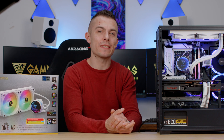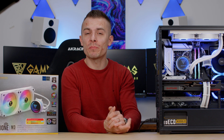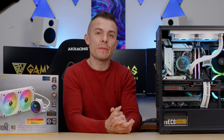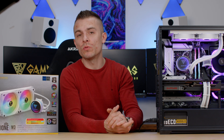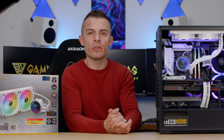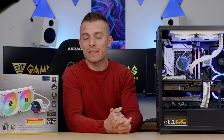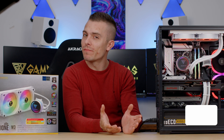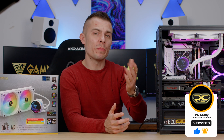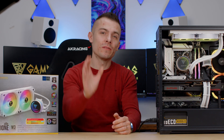All in all, the Gamdias Xion M3 240W AIO is a quite solid choice and honestly a bit of a surprise — I didn't expect such good performance from a 240mm unit. I do these benchmarks to give you real insights and help you decide whether something is worth buying. I'll put the link in the description so you can check the price and specs. As always, don't forget to subscribe, hit the like button, and click the notification bell so you don't miss future content. Stay tuned, bye!